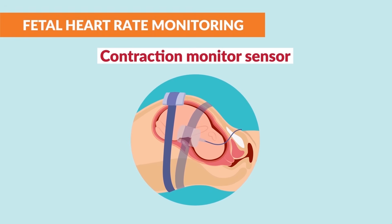And finally, we have a second sensor, which is the contraction monitor sensor. This is placed high up on the mother's abdomen to monitor the contractions.